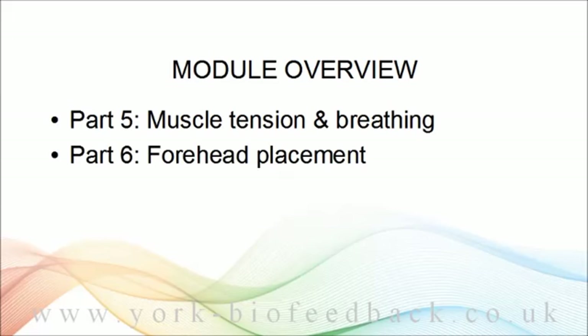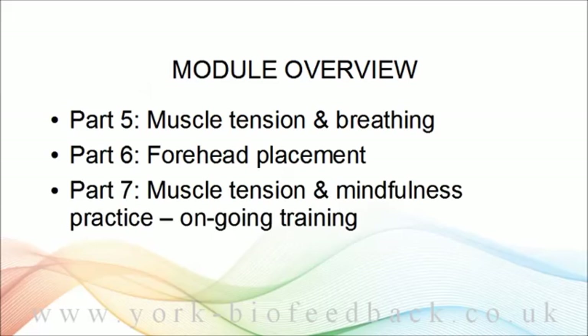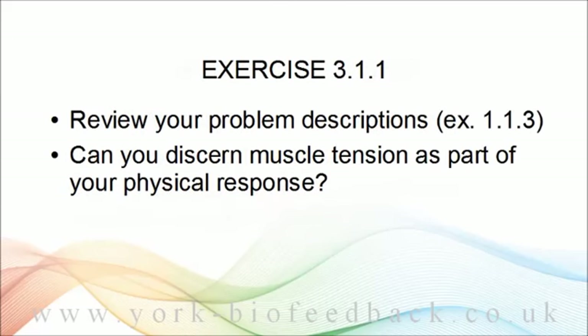In part six, we'll be shifting to a different placement for EMG sensors — namely to the forehead. This placement picks up a different set of muscles and offers us a new window on the mind-body relationship. Finally, we'll look at how EMG biofeedback can be combined with mindfulness practice. A little exercise might be useful at this point — it's really a thought exercise. You can go back to your problem descriptions from module one, especially exercise 1.1.3, reread them, and see if you can discern that muscle tension is part of the problem, and if so, in what part of the body.